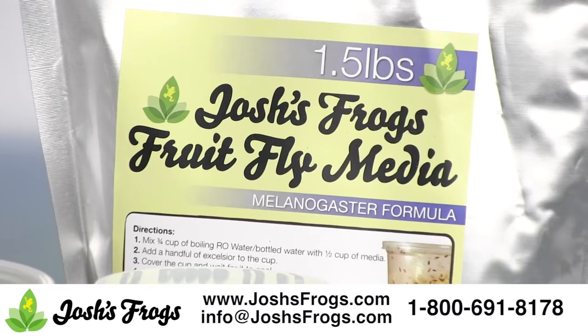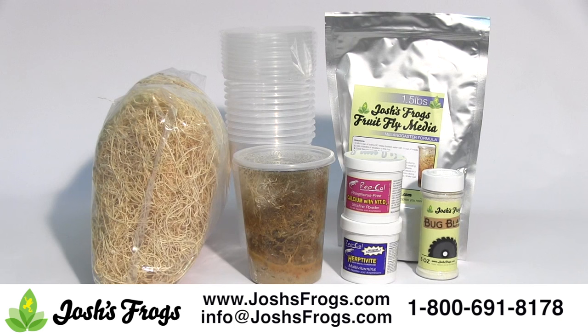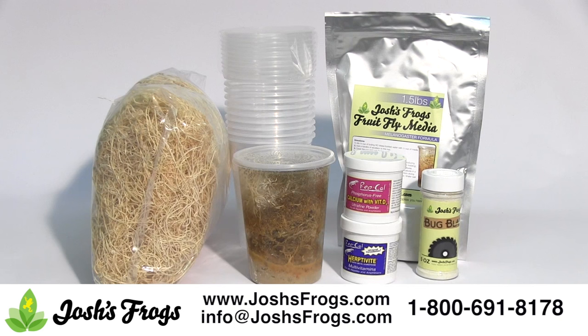The simplest, most economical means of feeding poison dart frogs is culturing your own fruit flies. Josh's Frogs' complete dart frog kit comes with our Melanogaster fruit fly culture kit, which comes with one producing Drosophila melanogaster culture, as well as enough supplies to make 10 Melanogaster fruit fly cultures. This kit also includes mite control powder and vitamin mineral supplements. However, you can choose exactly what you want included in this kit just by changing the quantities on each product.